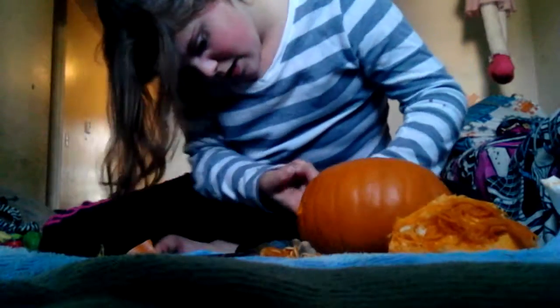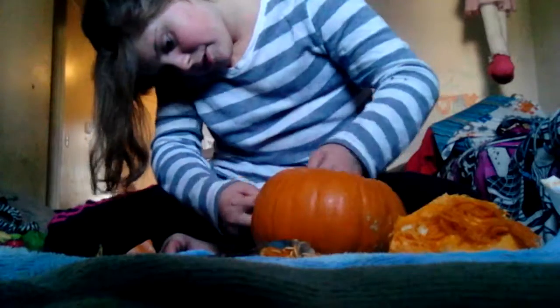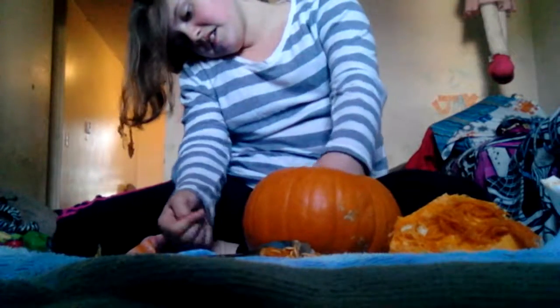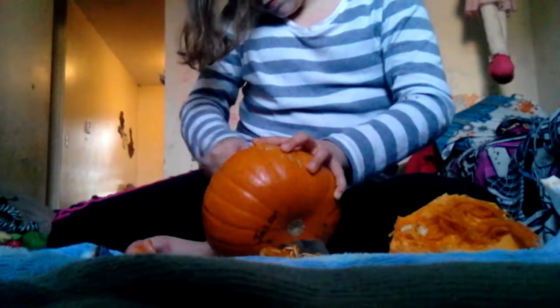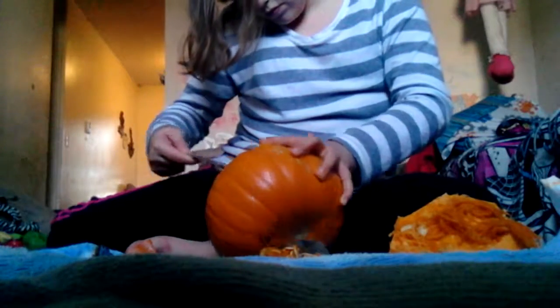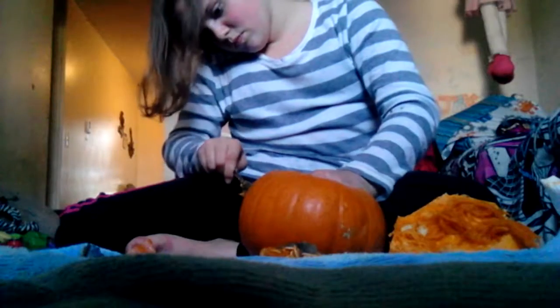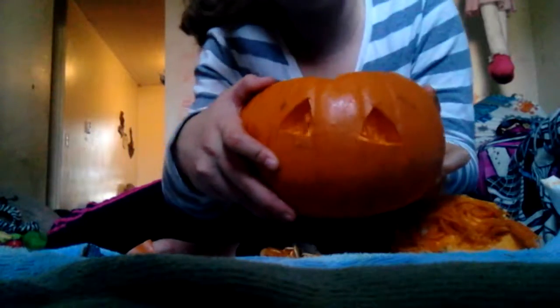There's still little bits in the back of it and I pulled it out — it didn't go through. Oh god, come on. There we go, there's my two eyes. Now time for the mouth. I'm ready to do this.